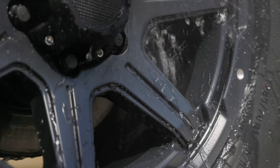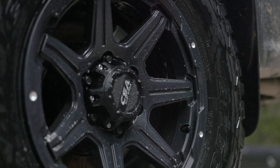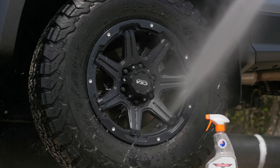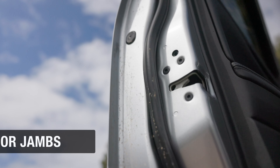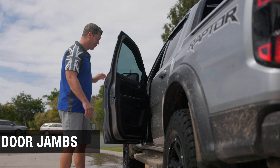Wet Dreams can be applied now to the wheels to add super hydrophobic protection, which will make them easier to clean the next time around. Apply an even mist across the wheel face and then immediately and thoroughly rinse off to activate the super hydrophobic behavior. After doing the wheels, it's best to clean your door jambs before snow foaming to avoid any water drying on the paint.